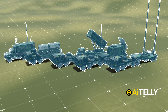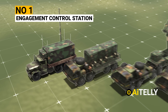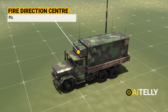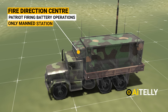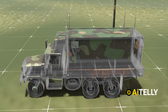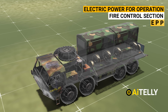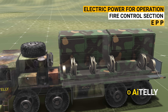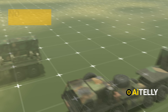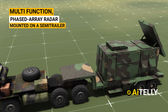The Patriot is made up of six basic parts. Number 1: Engagement Control Station — this is the Fire Direction Center for Patriot fire and battery operations, and is the only manned station in the firing battery during the air battle. Number 2: Electric Power Plant — this provides electric power for operation of the fire control section, also called EPP. Number 3: Radar Set — this is a multi-function, phased-array radar mounted on a semi-trailer.